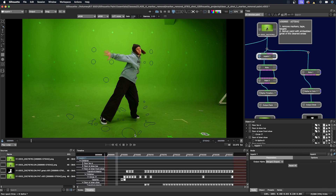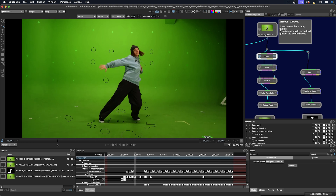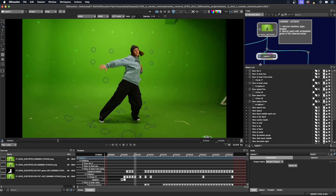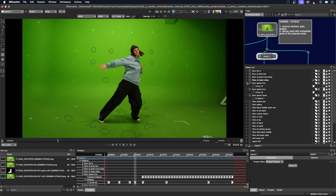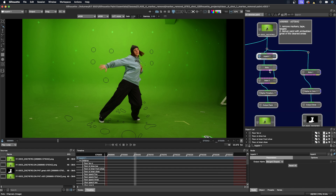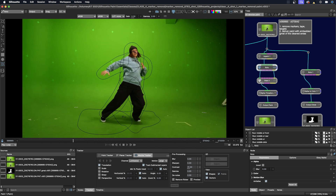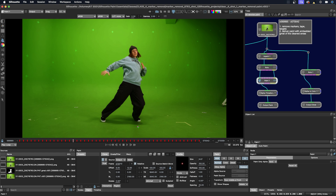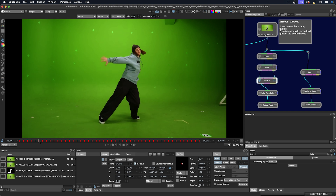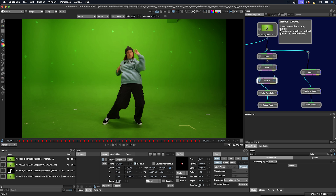Here's where all my in-paint shapes and fills were made — you can see all the different layers. And then we have our roto node with the GMAT, and then we have our paint node. This is just the areas that needed paint after the in-paint, so it really wasn't that much.